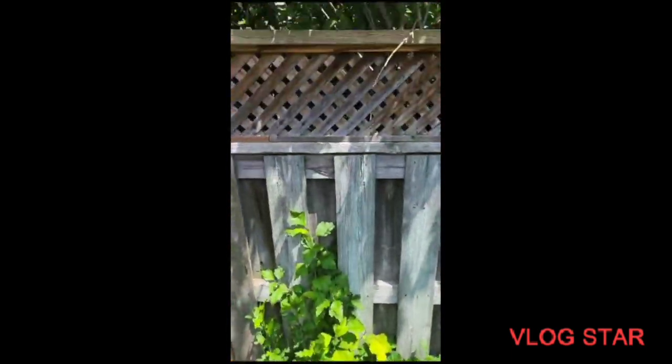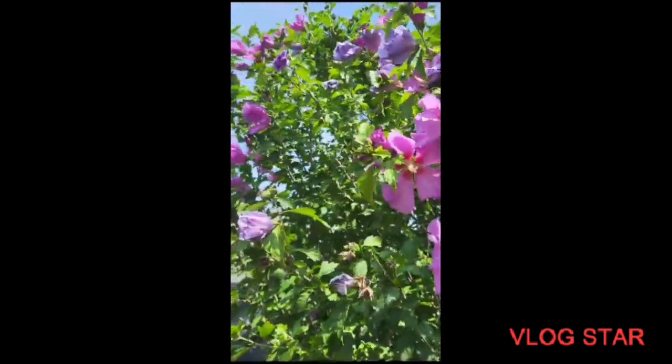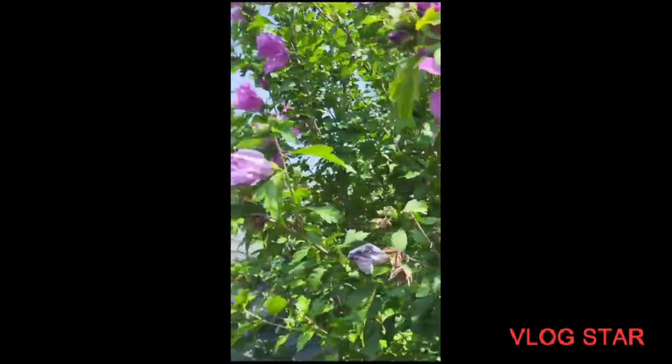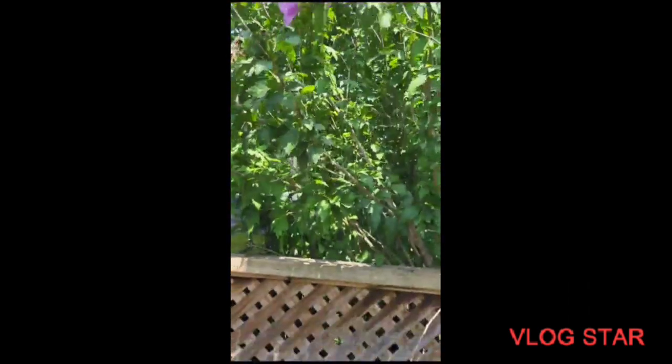Just a quick video and there are a bunch of new ones coming on. This isn't my Rose of Sharon — this is the one in the neighbor's yard back here — but my Rose of Sharon will bloom soon and this is what it'll look like. Absolutely beautiful. This one's really tall; I haven't let mine grow this tall. But I just thought I'd do a quick video and show you.